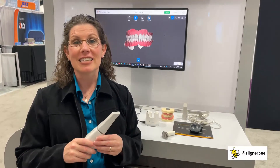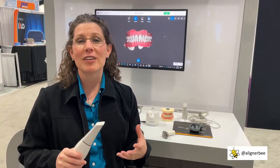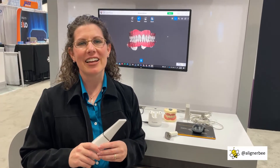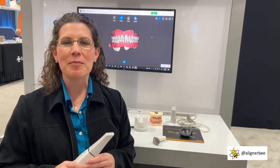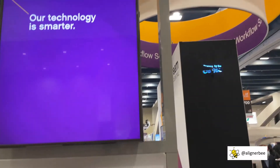I am just counting down the days until mine arrives at my office and I can post more videos on taking intraoral scans and how I'm using this with my clear aligners. It is so exciting to be back in San Francisco and at a dental meeting. I hope to connect with all of you soon — make sure to follow me on Facebook and Instagram at AlignerB. Thank you very much.